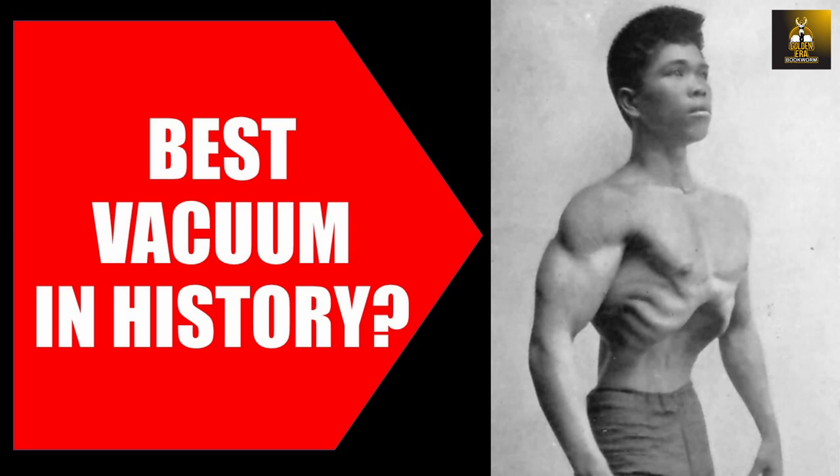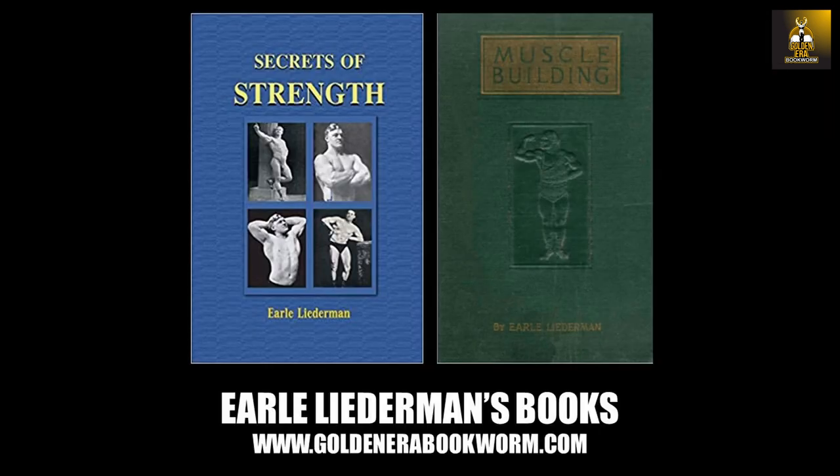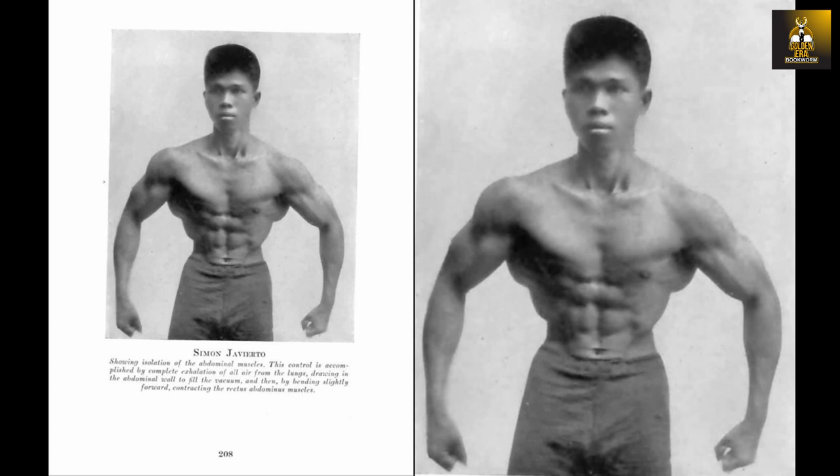Hi everybody, Goldenirapukum here. Today we're going to look at the training program of Simon Javierto, the amazing drug-free bodybuilder from the Bronze Era. Simon is shown here with a physique that would put most regular gym-goers to shame. He was the pupil of the great bodybuilder and author Earl Liederman, who through his courses produced hundreds, if not thousands, of outstanding pupils in the 1920s. Simon Javierto was one of them.